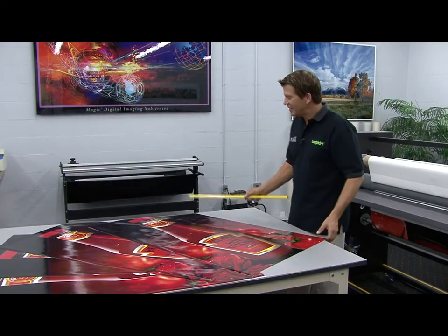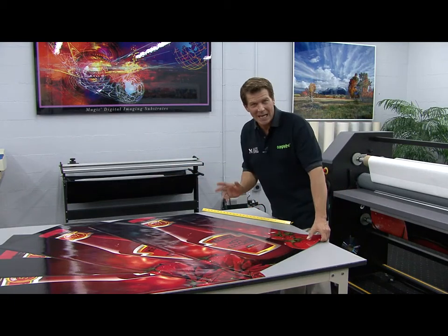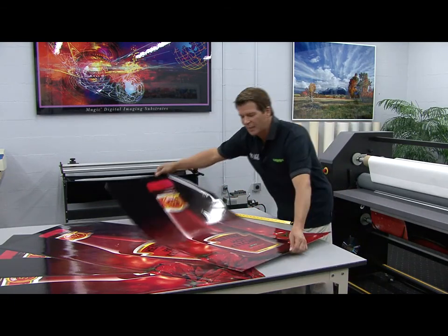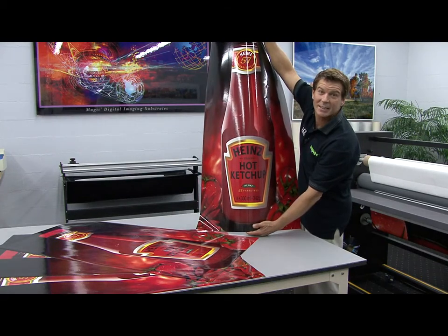Well, now you can see just how easy it is to web up your compadre to over laminate an entire roll of pressure-sensitive vinyl images. Looks great. Hey, can I get some fries with this?